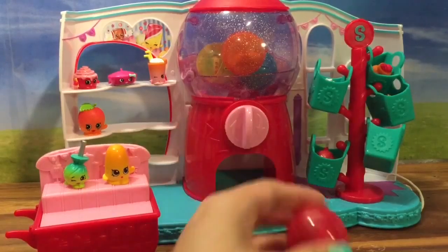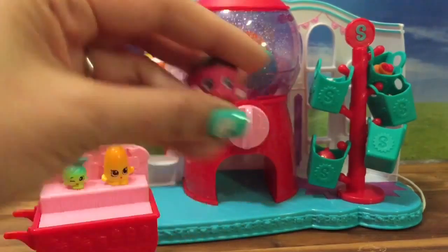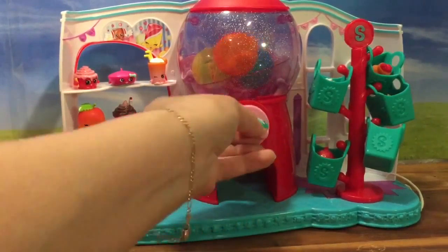Oh, one came out — a red one! And who do we have in here? We have Merry Wishes, my favorite cupcake. So let's put Merry Wishes next to April Apricot, and then let's see what else.